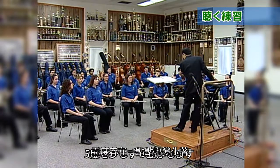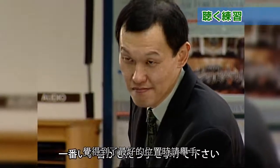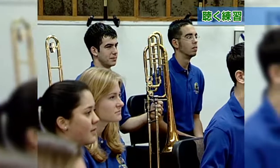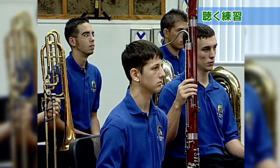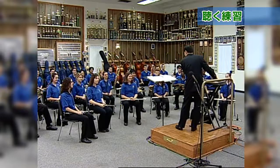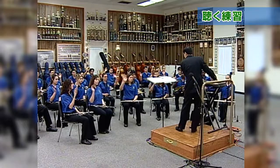I will slightly move the fifth. Can you find the moment when the sound becomes the best? When you recognize, raise your hand.